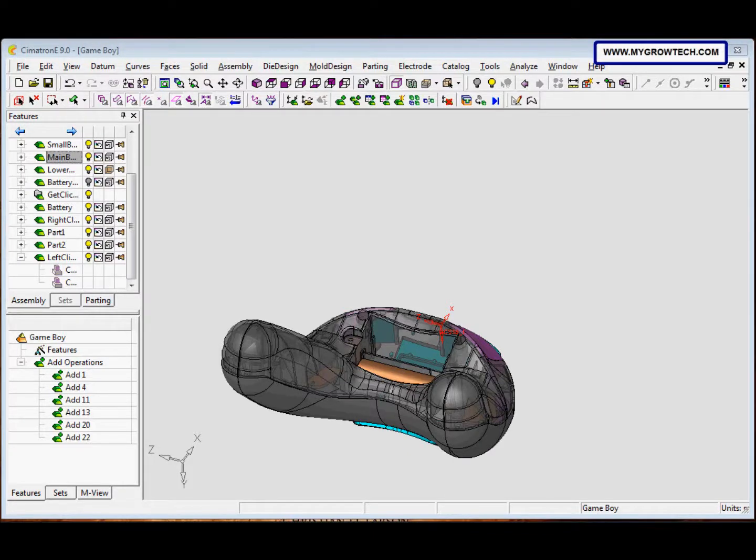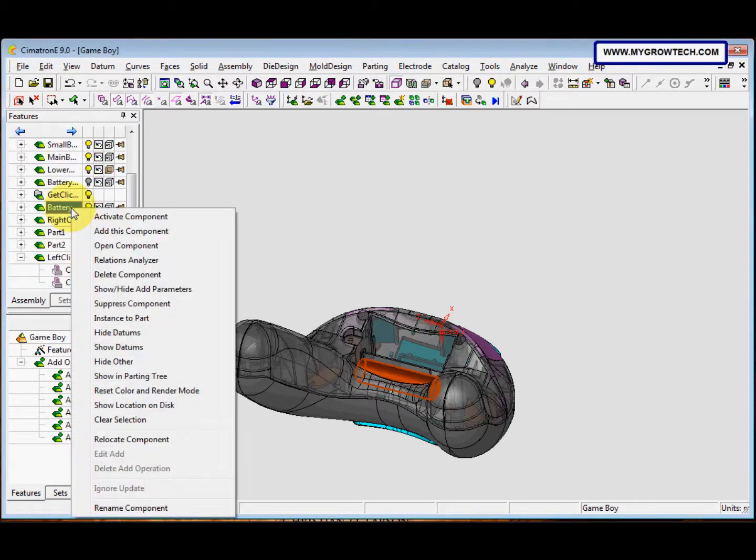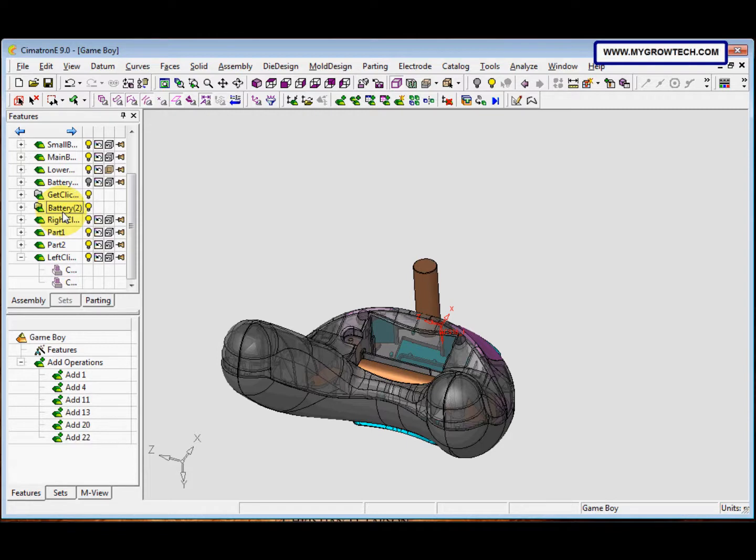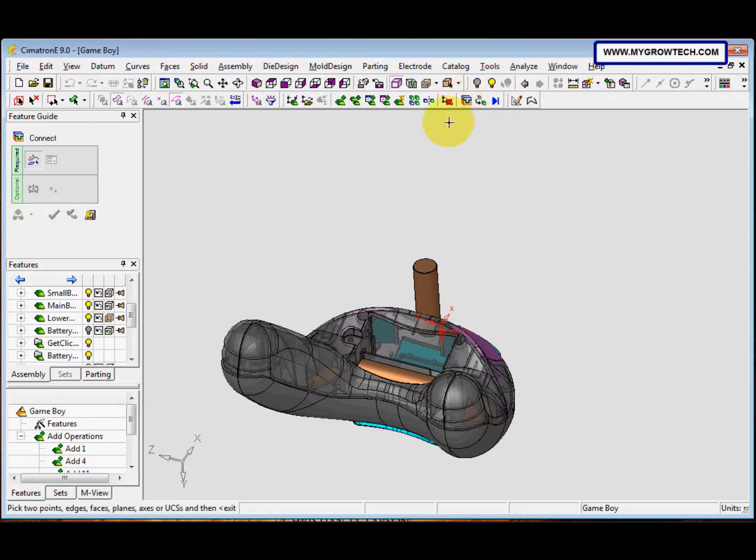In this step we need to add the battery part, so we just select the battery and then select 'Add Component'. After that, use the 'Place by Pick' option and click somewhere to place it. Now we want to connect it, so we just select the Connect icon.